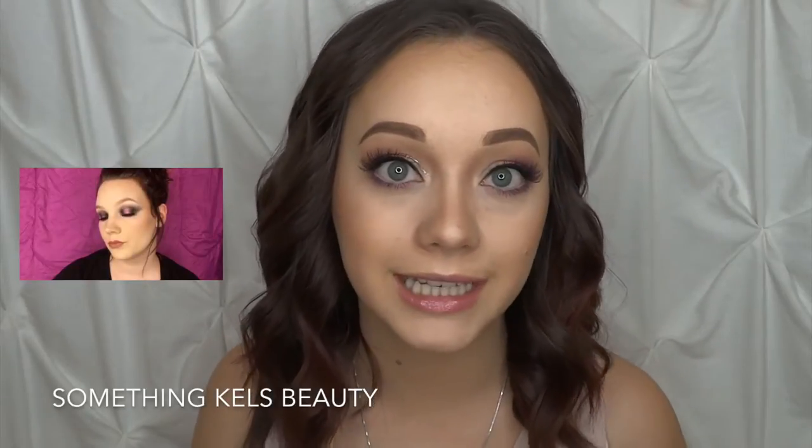This is also a collaboration with Kels. She is very amazing and talented — a really amazing person, fun to talk to, and a really amazing makeup artist. I'm going to leave all her information down below in the description box. Go check out her video after this, subscribe to her, and check out her Instagram as well. All right, so let's go ahead and get started with the tutorial.